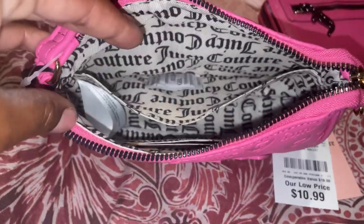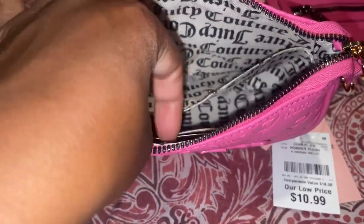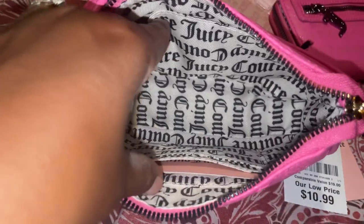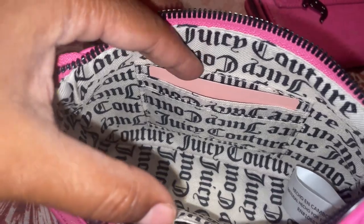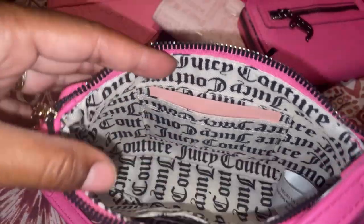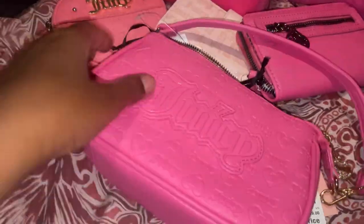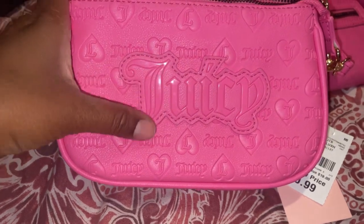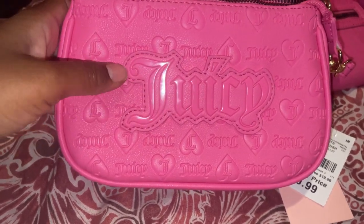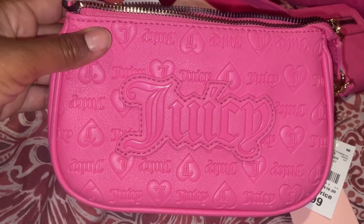Just to show you guys the inside — it has a large pocket on the side, a good little divider, and then a card section, which is cute because it works like a wallet so you don't have to fit a separate wallet in here. I'm loving the print and this little patch stitching that they've been putting on quite a few of their newer items.